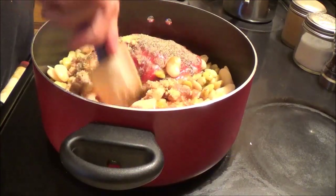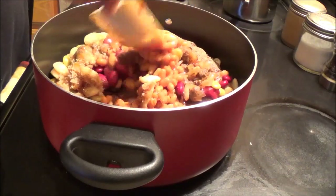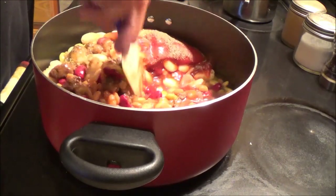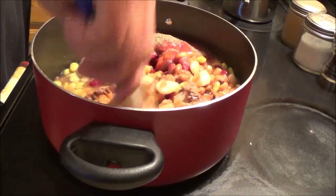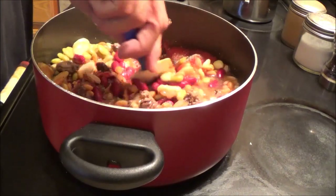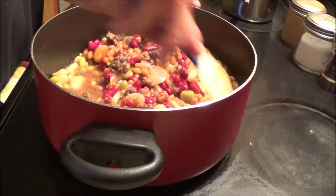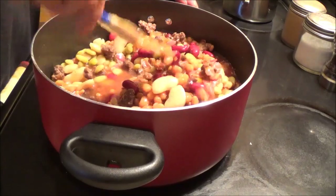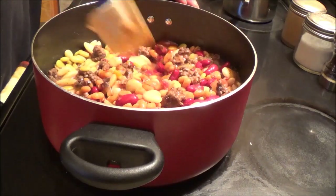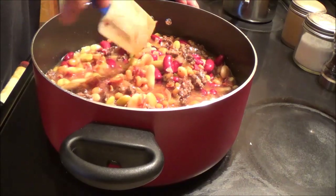Now we want to mix this up real good. If you're not going to can this, you would put all of this into your slow cooker, put it on high for about an hour, then drop it down to low and let it run for a total of five or six hours and it's done — and it's great. So if that's all you wanted to know is how to make calico beans, there it is. Enjoy it. Otherwise, stay with me and we're going to can this up.